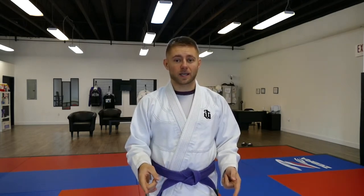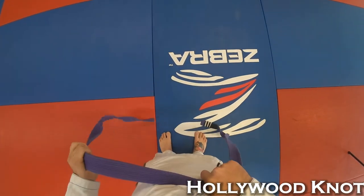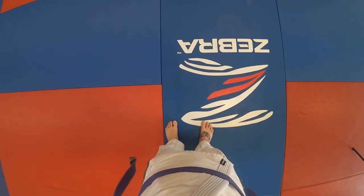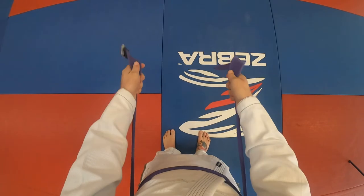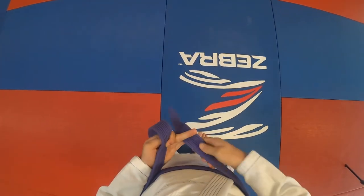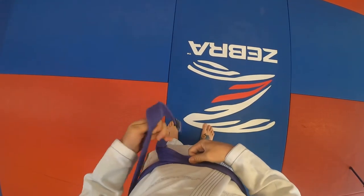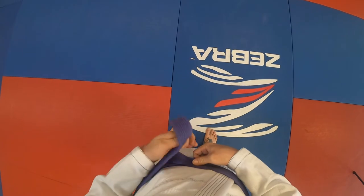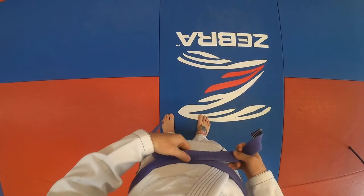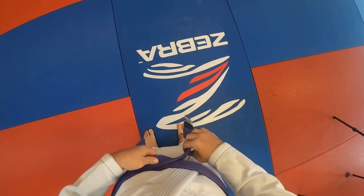Now let's get into tying knots. For the Hollywood knot, from this perspective I'm going to make sure both tails are even in front of me. I'm going to start from the front and wrap around the back, pass to each hand, and then bring the tails out in front. Next, one tail — doesn't matter which — goes tight to just below my belly button, and the other one comes over top of that, making an X with the two ends.